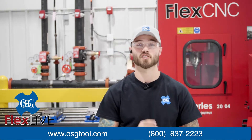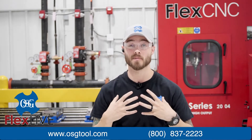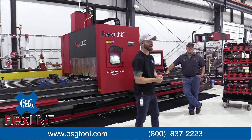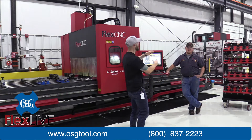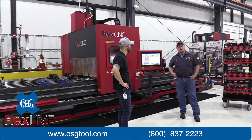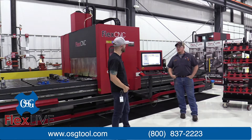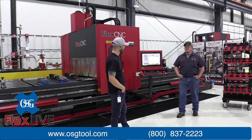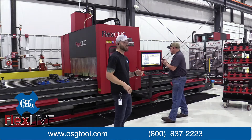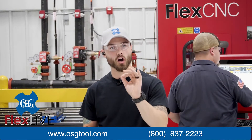This isn't Dylan's first live stream with us, so we appreciate his expertise. We also have our in-house CNC specialist, Aaron. We're going to drill some holes in some 1018 steel and some aluminum featuring the A-brand line of tooling that OSG offers. This first drill we're going to be featuring is the ADOTRS drill.